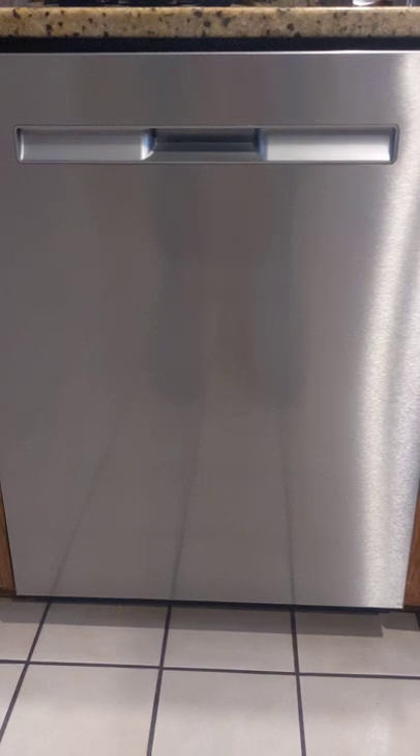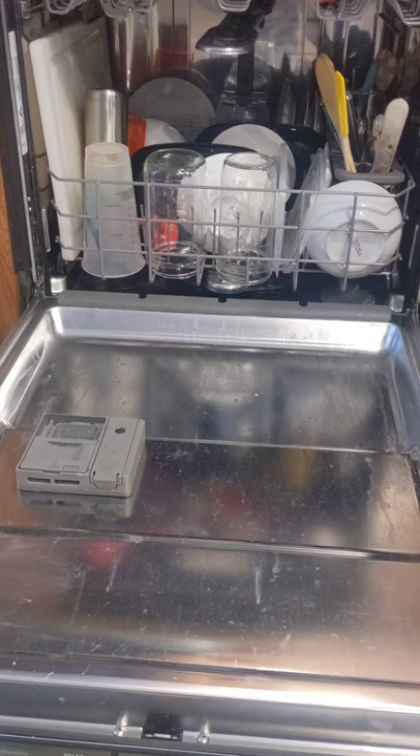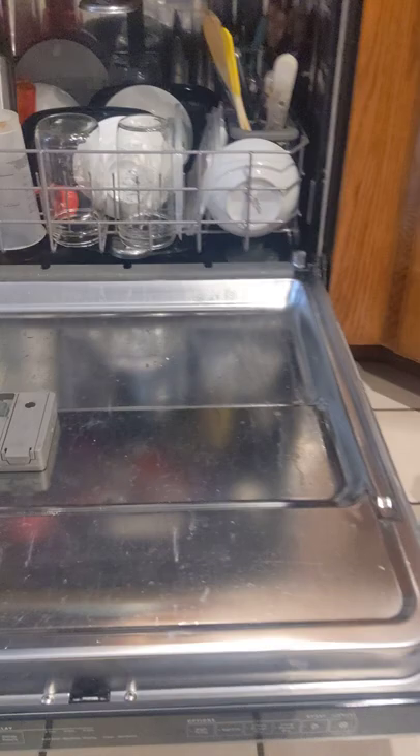I love a good cleaning hack. So today we're doing dishwashing detergent. If you're anything like me and it's 10 o'clock at night and you run out of your dishwasher tabs, what do you do? Let me show you my secret little tool in my toolbox.